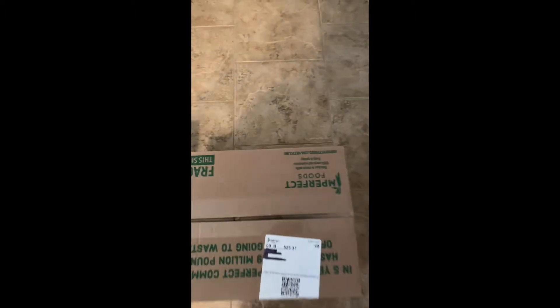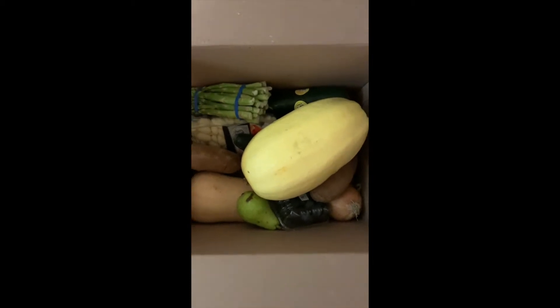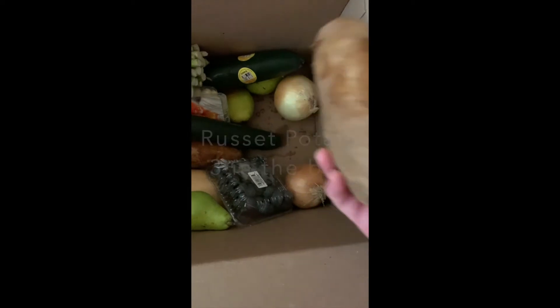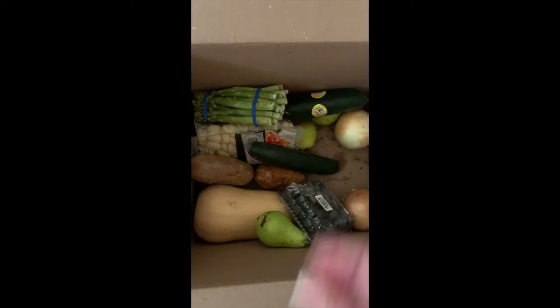Let's start with the small one. Very large spaghetti squash. Sweet potato. You can see they're not individually wrapped, which is fine with me because I'd rather not have the waste.